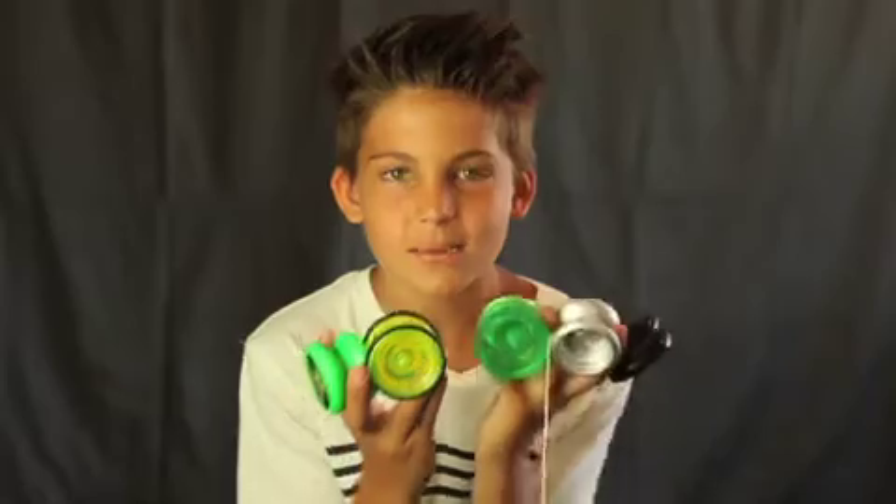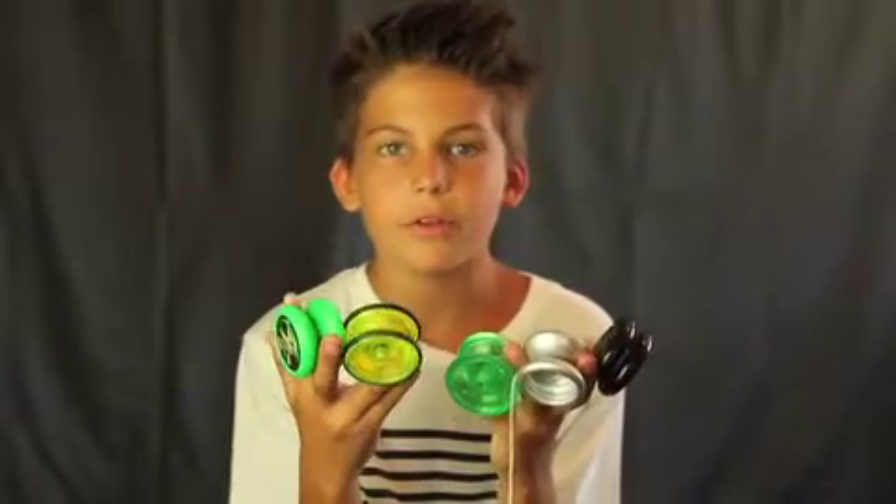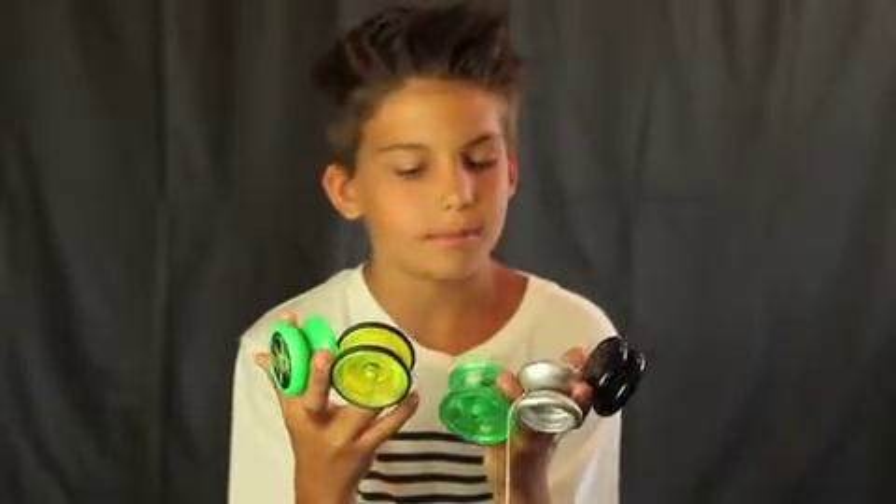This is my review of yo-yos. Check my videos again soon — I'll be making tons more videos of my new yo-yos. I'll buy them as quick as I can.